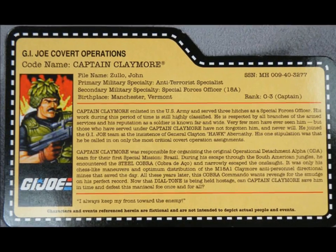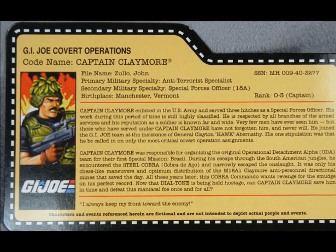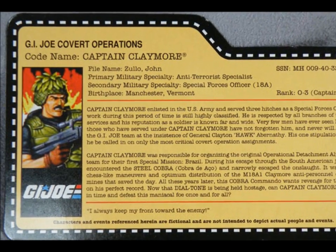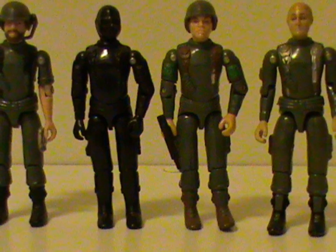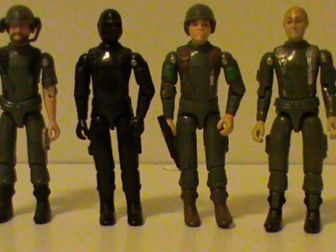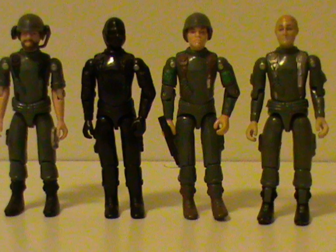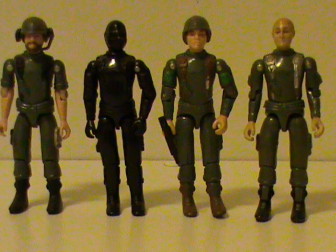I did look up the 2011 file card, and they did update that section, so he doesn't seem that ancient anymore. It's a recurring problem on the file cards, since quite a few of them allude to Vietnam, making the characters pretty old nowadays.